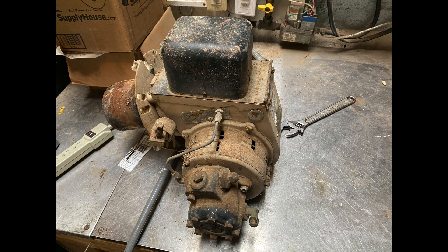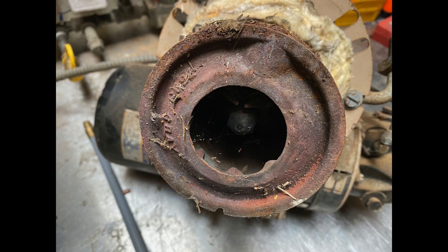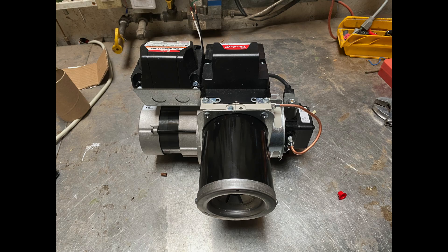I asked you guys if you wanted this — I didn't think there was a lot of desire out there for it, but maybe it has some value to a lot of you. I asked if someone had a conventional oil burner. Understand, we stopped using conventional oil burners in the early 70s, and so everything since then has been what's called a flame retention head burner, and it's about 20% more efficient than the old conventional burners, so by far most of them are gone. But there are some left.